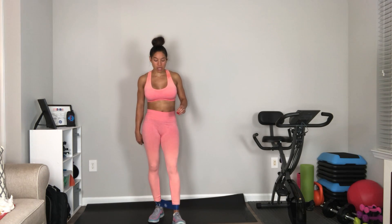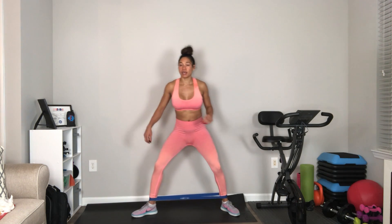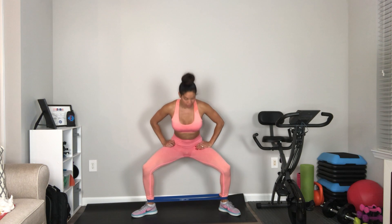Banded plie pulse. You're going to be in a plie position. In this plie, you're going to be here and you're going to pulse it. To make it a little bit more challenging, bring up your toes and you're going to pulse.